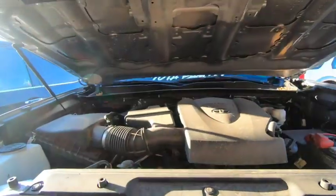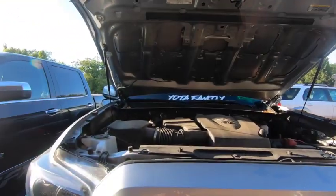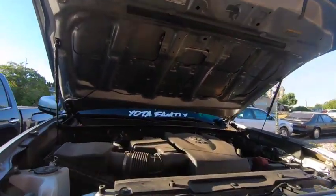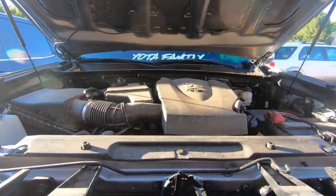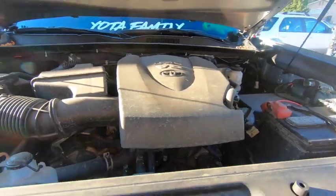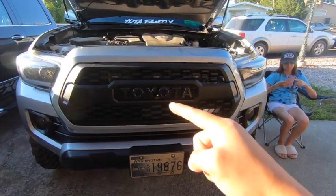First things first, get up and open the hood. If you guys haven't gotten the red line hood struts, get them — I have a link to the install video. They've lasted this long, so that's great. Man, this engine bay is super dirty — anybody else neglect their engine bay? Yeah, that's nasty.